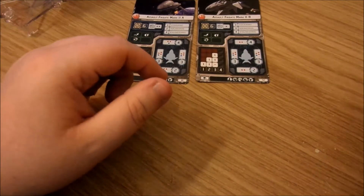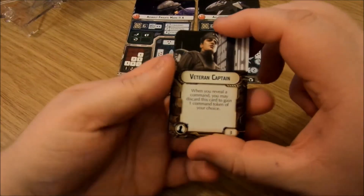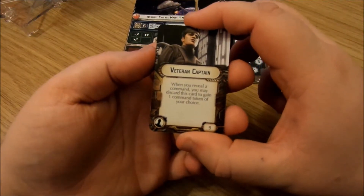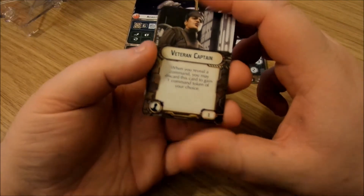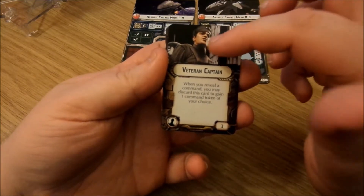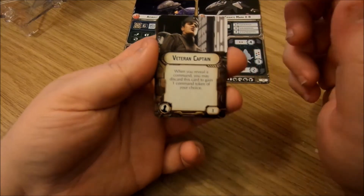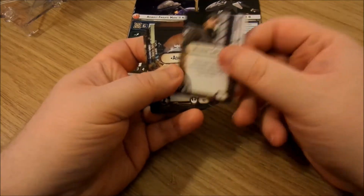Let's have a quick look at the upgrade cards. Veteran Captain: when you reveal a command dial, you may discard this card to gain one command token of your choice. Three points. Why do we have an Imperial officer on our rebel card? I'm a rebel player, I'm slightly biased — but it's a nice get-out-of-dodge card at three points.